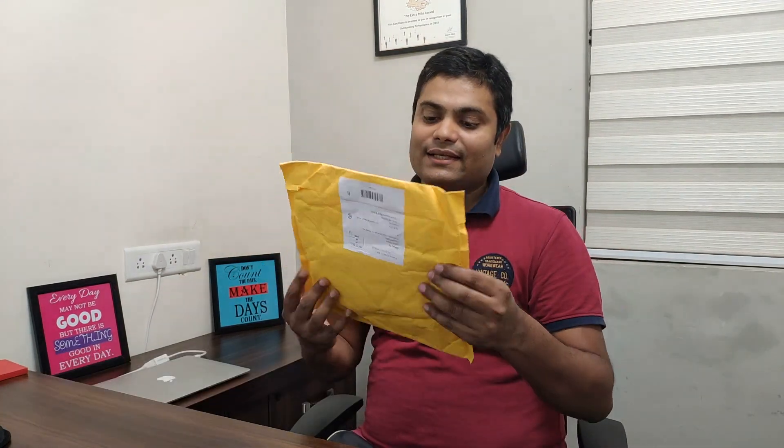This is MI Band 4. I got this product through courier. My name is Deepak, you are watching Tech Explorer. Let's start the MI Band 4 unboxing.